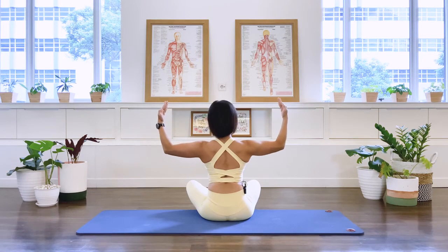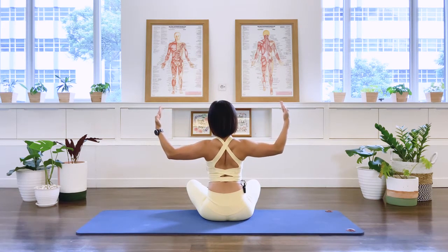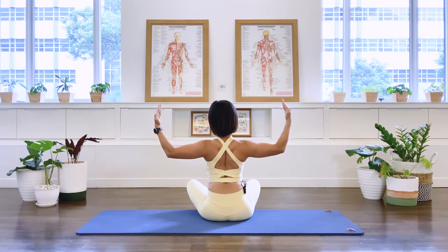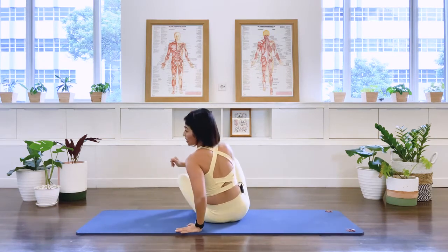Three more — out, squeeze in, open out and close. Two more — out, squeeze in, open out and close. Last one — squeeze in, stay. Now stay here. Pull the elbows back for 10 — 10, 9, 8, 7, 6, 5, 4, 3, 2, 1. Open the shoulder blades away and come forward. Well done.